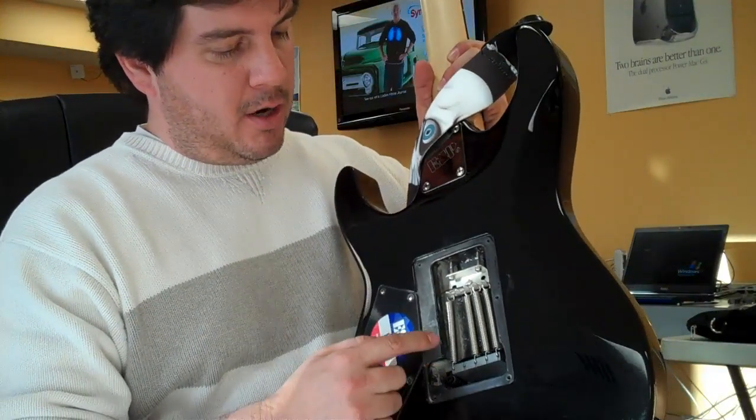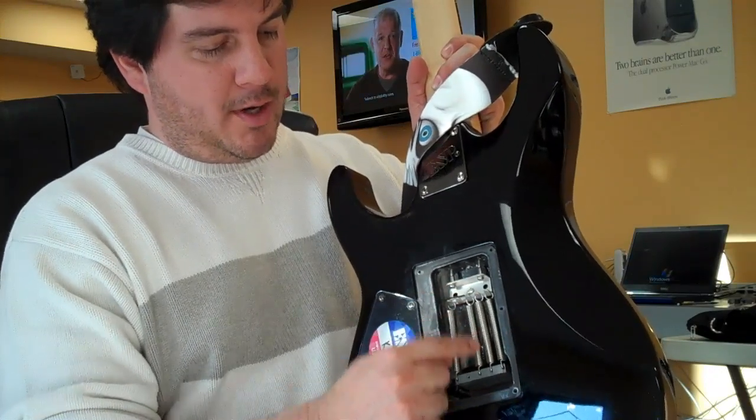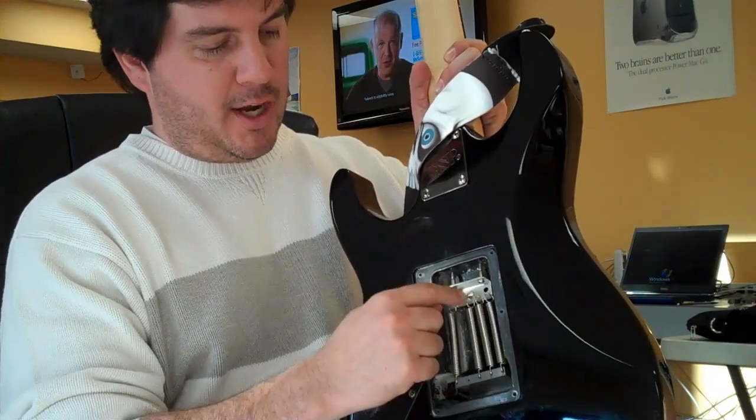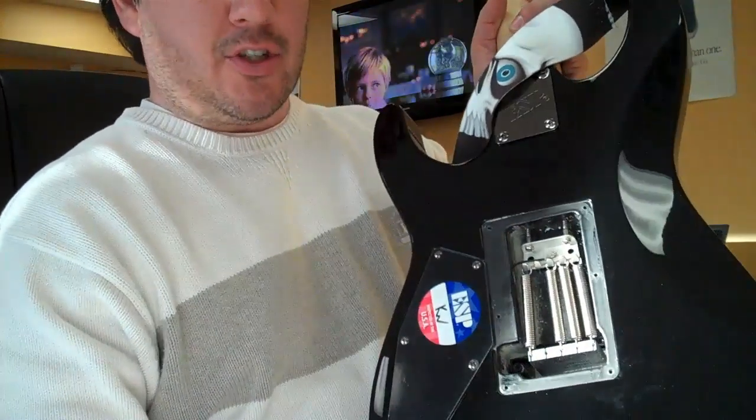The way they normally are, they kind of have one, two, three in the middle, and then they go one down the middle, one to the side, and the other one to the side. If you set it up this way, it'll stay in tune.